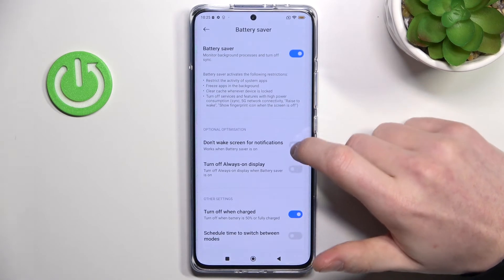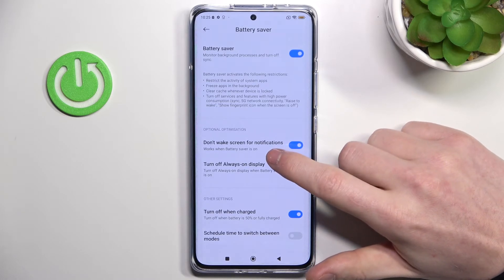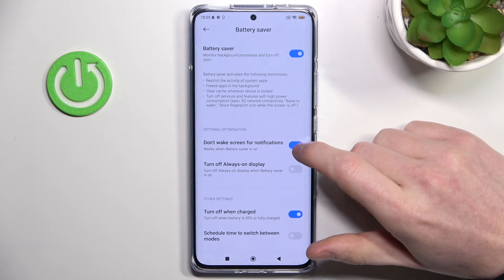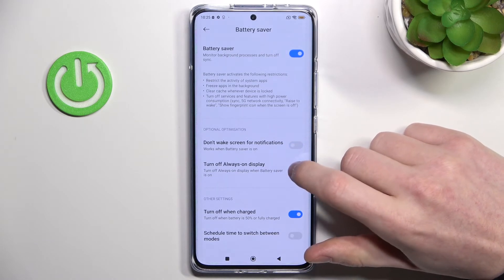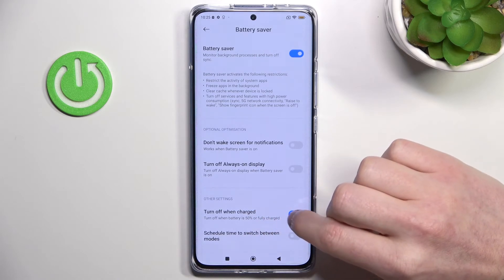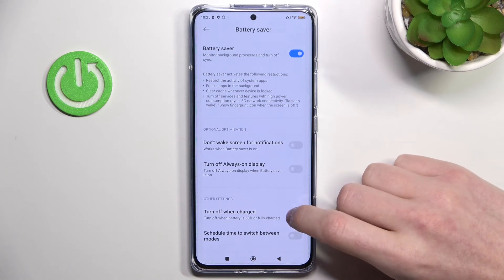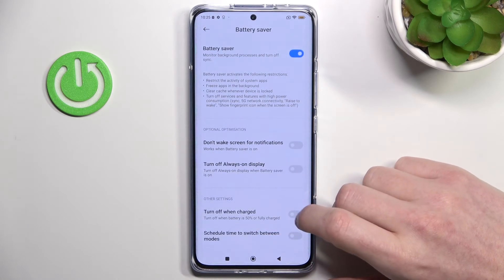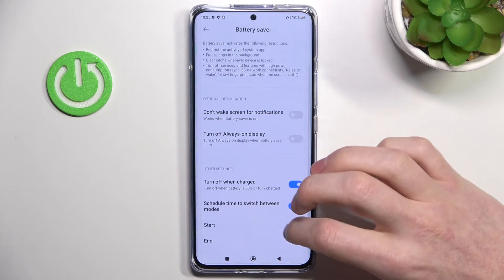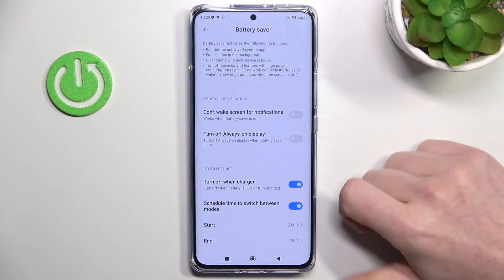You can also enable 'don't wake screen for notifications', which works when battery saver is on. You can turn off always on display here as well. There's also a 'turn off when charged' option — when your phone is charged to about 50% the battery saver will turn off automatically. And you can schedule a time to switch between modes, for example enabling it at night.